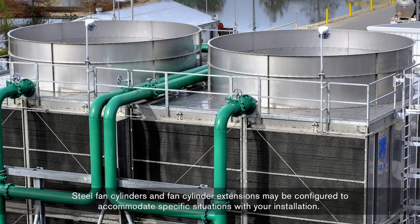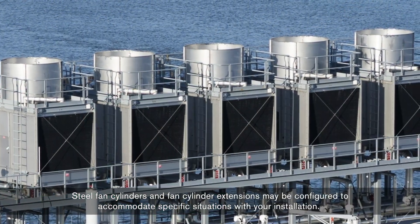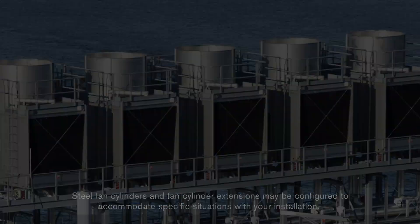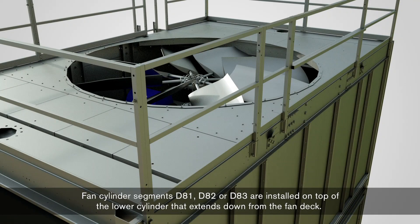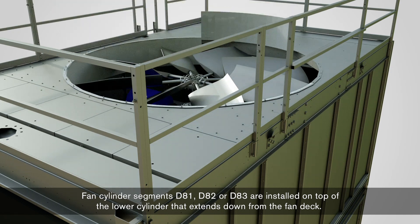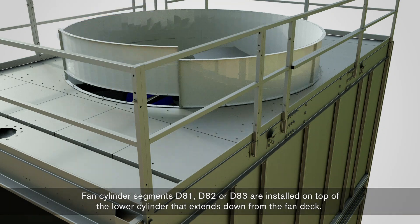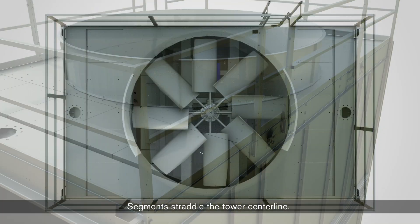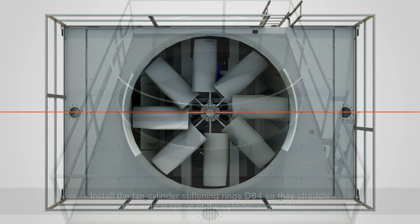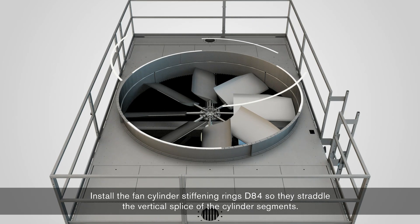Steel fan cylinders and fan cylinder extensions may be configured to accommodate specific situations with your installation. Fan cylinder segments D81, D82, or D83 are installed on top of the lower cylinder that extends down from the fan deck. Segments straddle the tower center line.